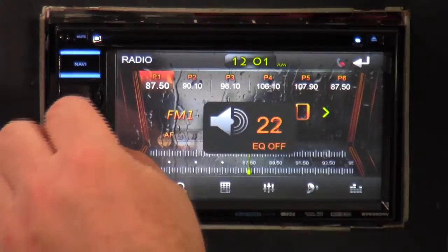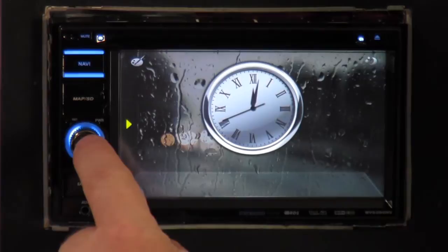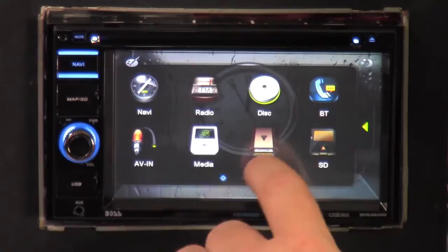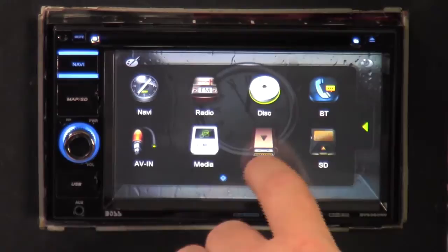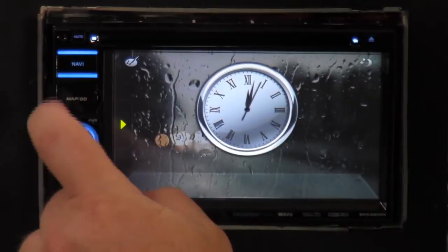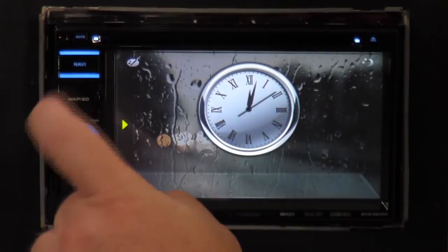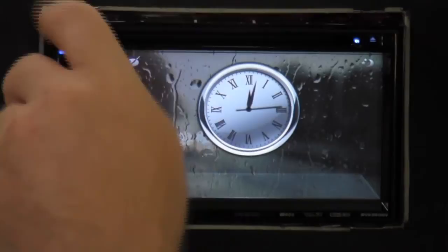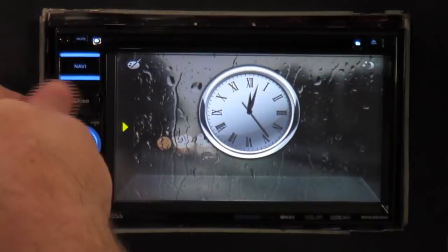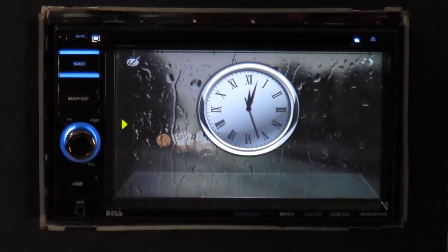You've got your volume knob, and if you push it in, it shows your clock. There's a back button. It takes you to the main menu screen: navigation, radio, disk, Bluetooth, A/B input, media like iPod stuff, USB, and SD card. There's also your map SD card slot — all your navigation information is stored on here. It's micro SD and has an extra port. When you press the navigation button, it switches over to navigation — it does seem to run a little slow on responsiveness.